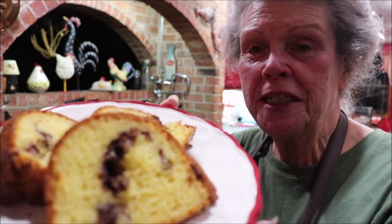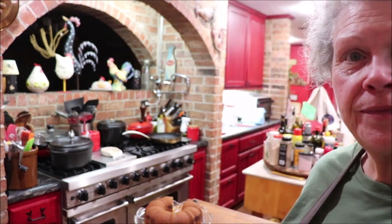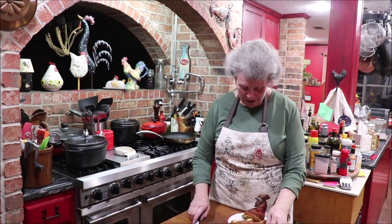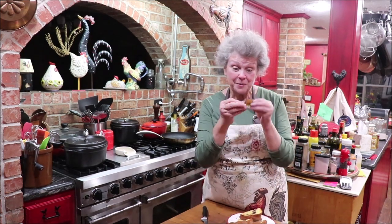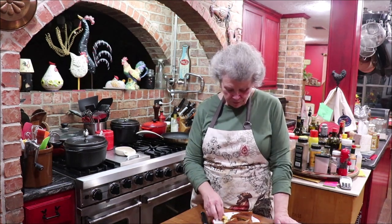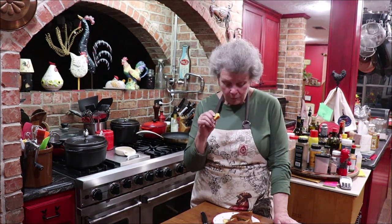I've cut some of the cake and I wanted y'all to see it up close where the pretty part shows. Isn't that neat? Now we'll taste it — I want a bite with some of that cinnamon and brown sugar. The cake is so light and fluffy. That's a good easy one for you to serve at your next gathering. That's delicious — I'm going to make me a cup of hot tea and sit down and have some cake.